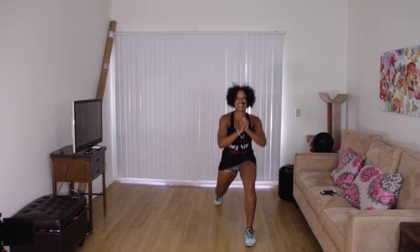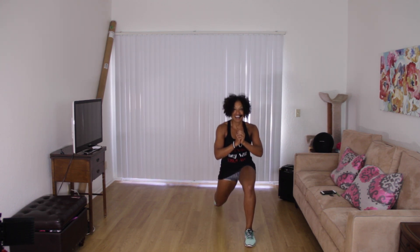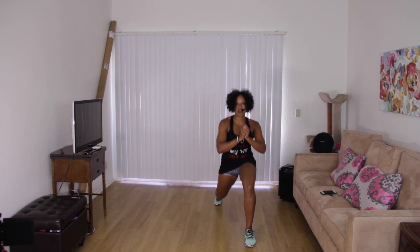Eight, seven, six. One more. Left leg moves back — here we go. Eight, seven. One more. Go back to center.